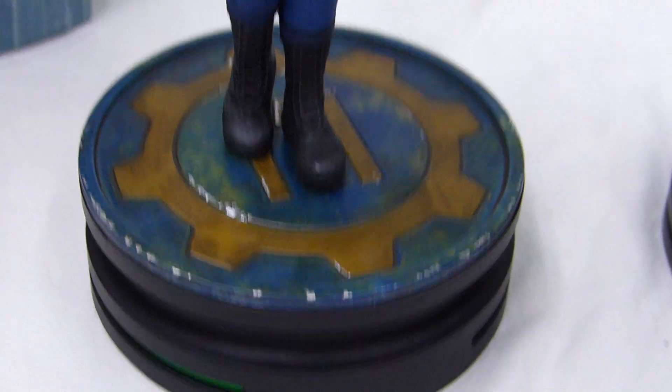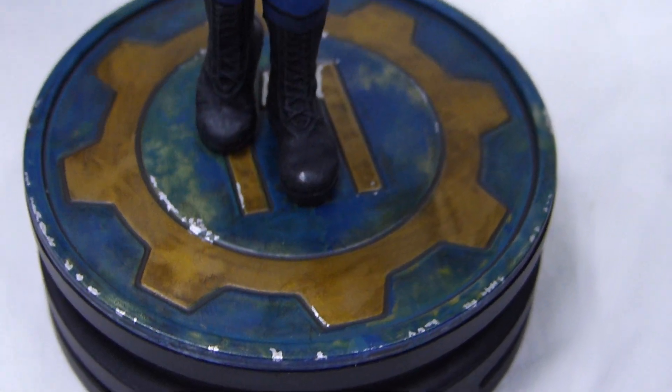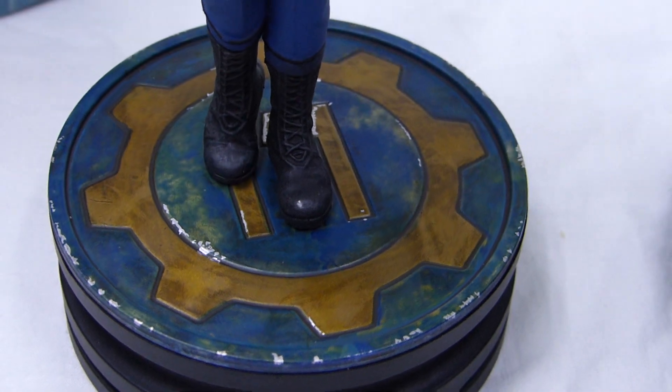There is the base that I think could have had a better paint job — this is what it looks like. It's fine, but could have been better. But the rest of the statue is pretty good.